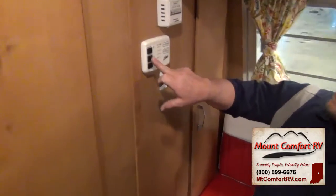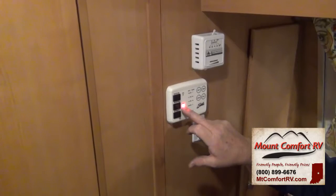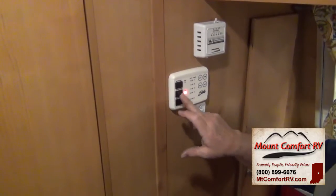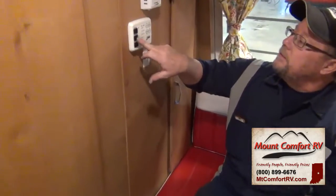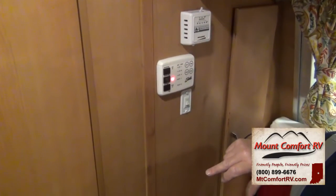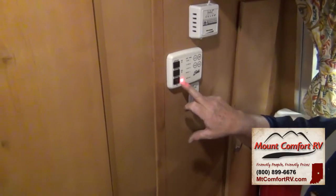Now we have the water heater. You have water heater gas and water heater electric. If you want the gas side, turn this on — it tells you that you're on gas. If you go to electric, turn the electric on. Some people ask if you can use both at the same time — yes you can, but you're not going to get a significantly faster recovery. It's not really logical. So use gas or electric as you prefer.